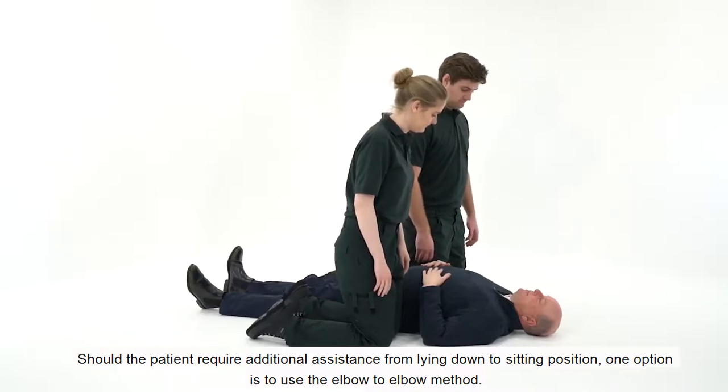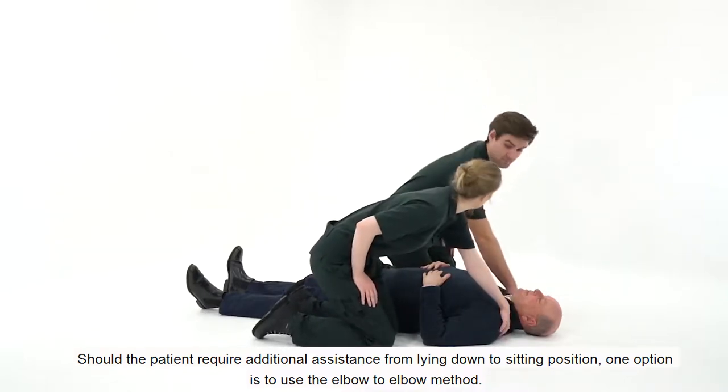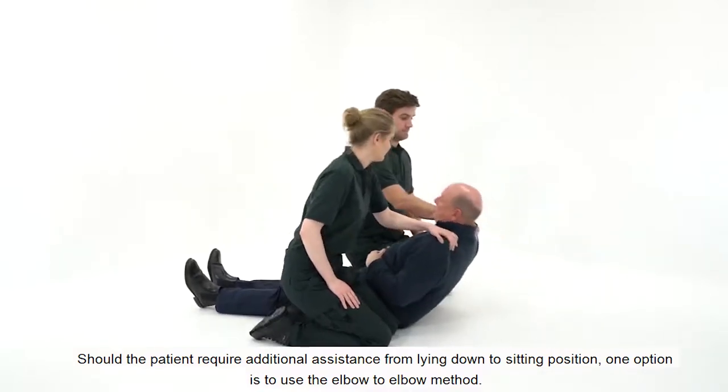Should the patient require additional assistance from lying down to sitting position, one option is to use the elbow-to-elbow method.